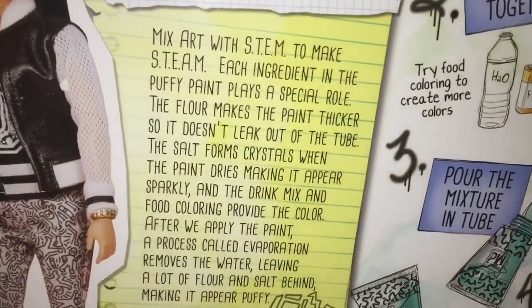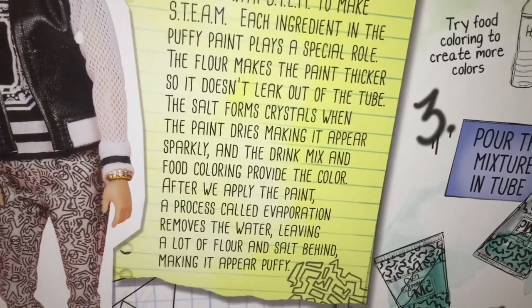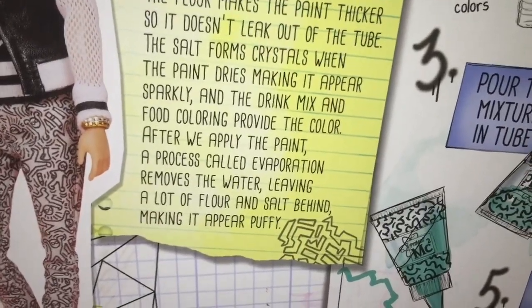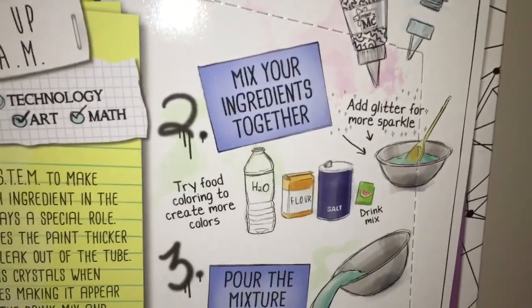The back of the box describes how puffy paint works. The flour makes the paint thicker. The salt forms crystals to make it appear sparkly. Food coloring and drink mix provide the color. And after the water evaporates, the paint stays and is puffy.